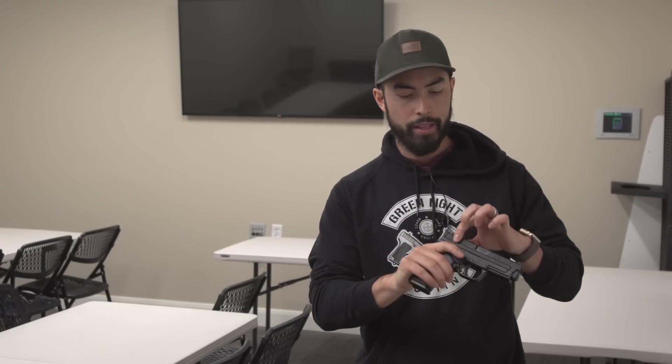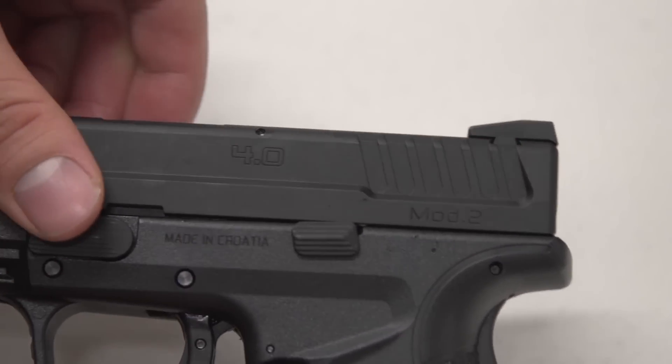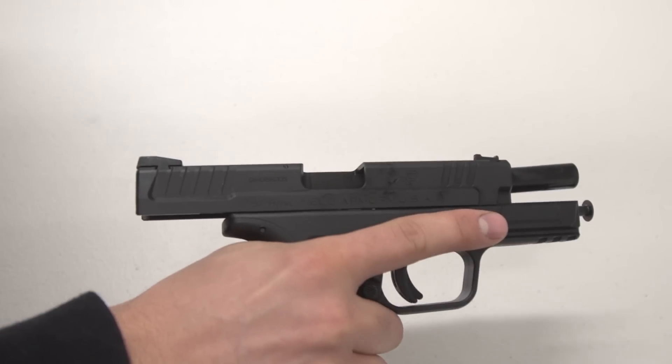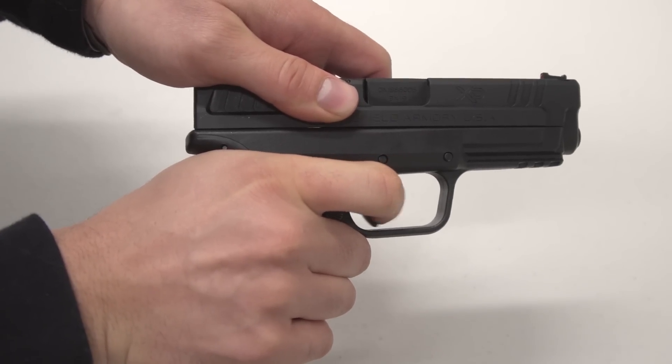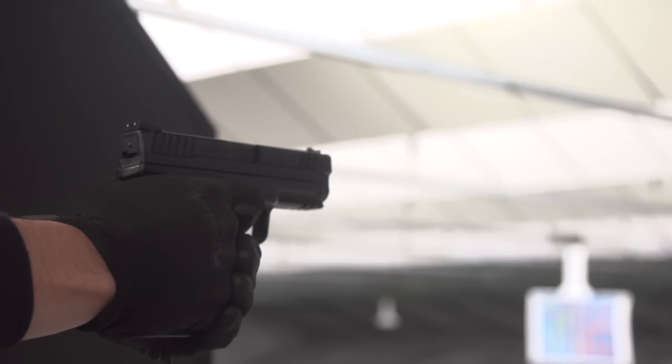They also slimmed up the slide quite a bit and made the serrations on the back much more pronounced, so racking the slide should in theory be easier — and it's at least as easy as it ever was. The trigger feels about the same as it always has: it's not crisp by any means, but I don't think that's their goal. You pull it back to a decent wall, get a little bit of mush, and then it fires through. It works just fine for duty or concealed carry, but if you want something sharper for bullseye shooting, this trigger out of the box is not it.